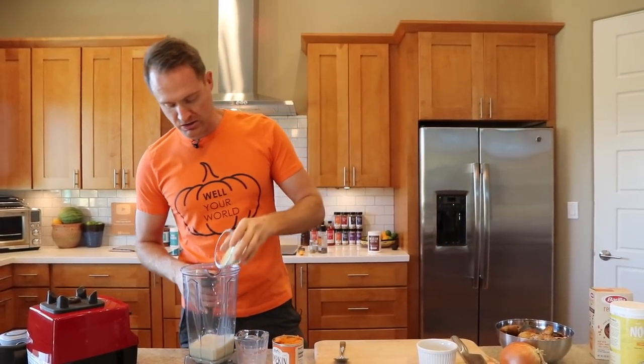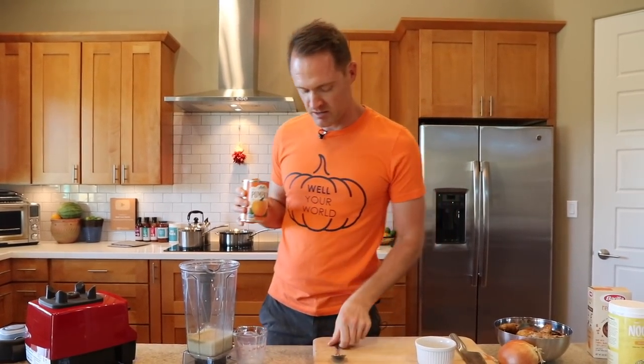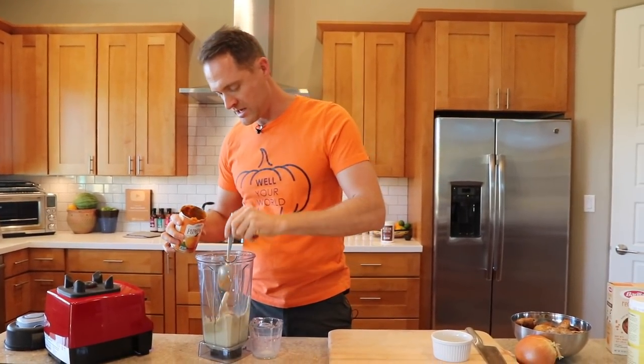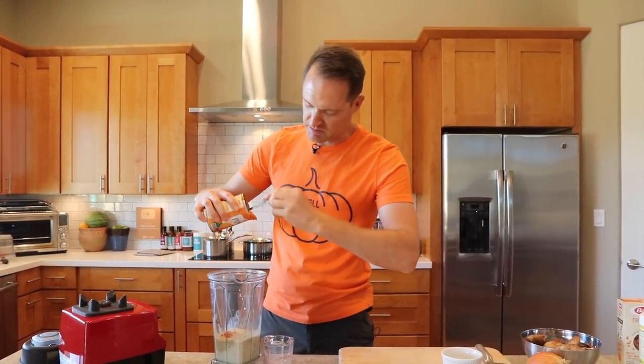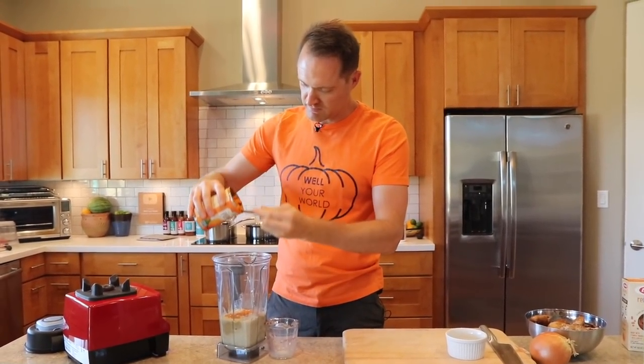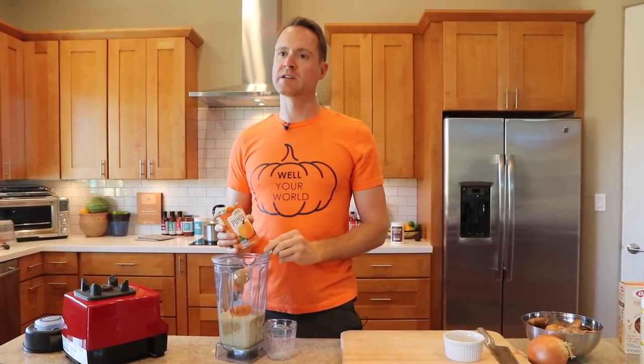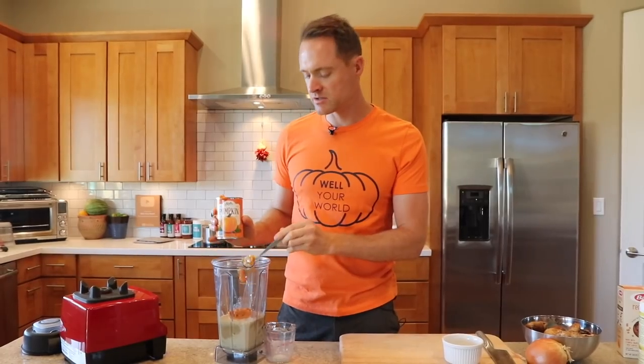Throw that nooch into the blender as well and then I've got that can of pumpkin puree. Throw in that whole can of puree — oh yeah. This is a pumpkin-y alfredo if you're just joining us. What if you wanted to use frozen butternut squash? Oh, you could definitely use some frozen butternut squash. Let it thaw maybe, but the blender will do the work for you too.